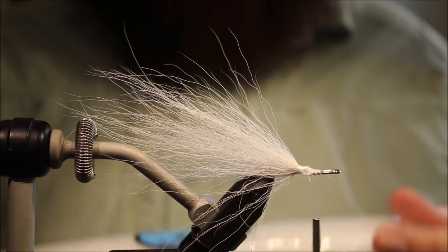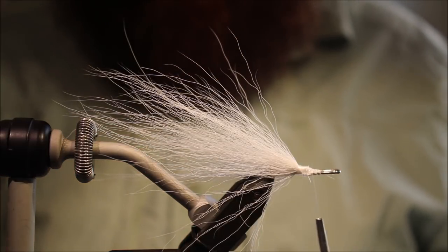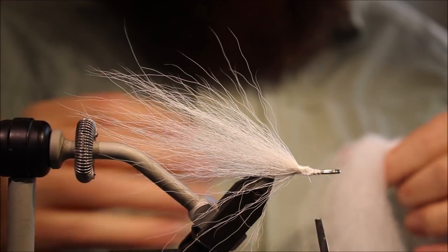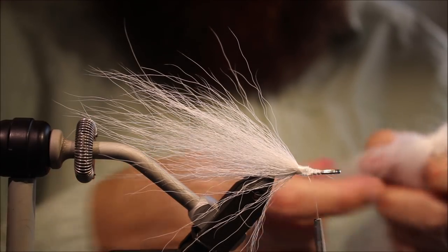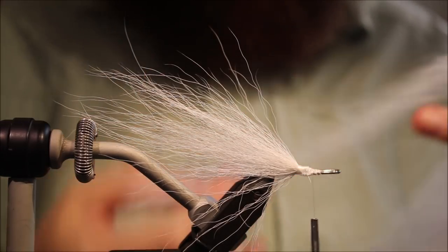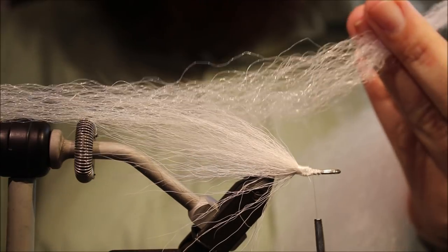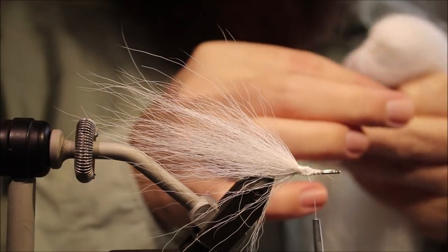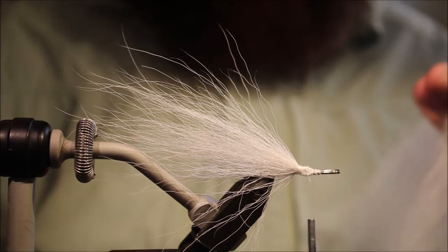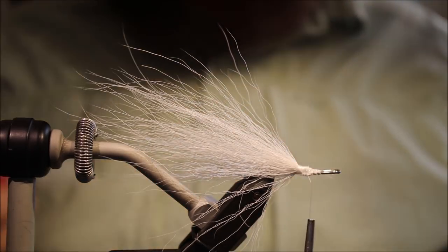Next I'm going to use some of this stuff — this is big fly fibre from Silver Scales Fly Fishing. It's a nice material, it's a softer version of kinky fibre. It's just really nice. You've got the rippled fibre to get the volume, but it's softer, easier to work with, and more mobile.